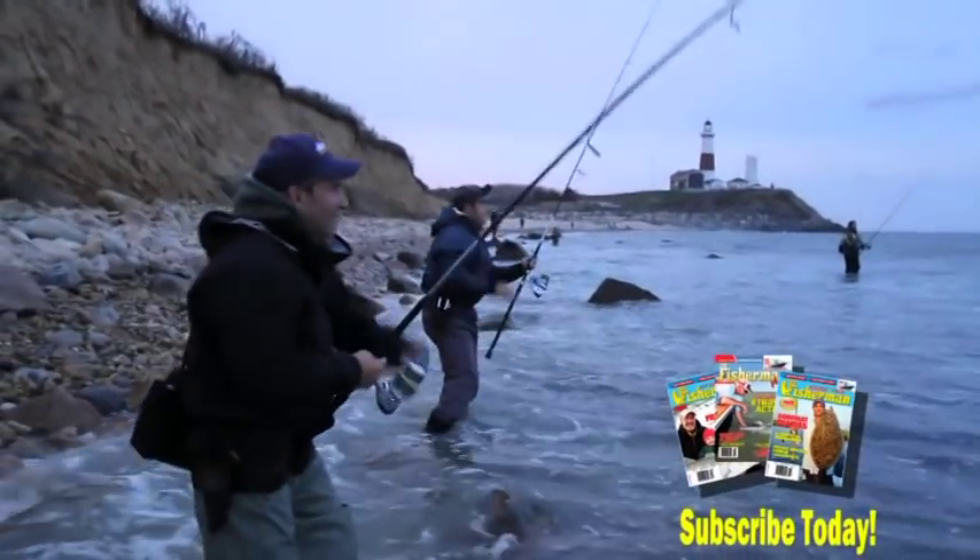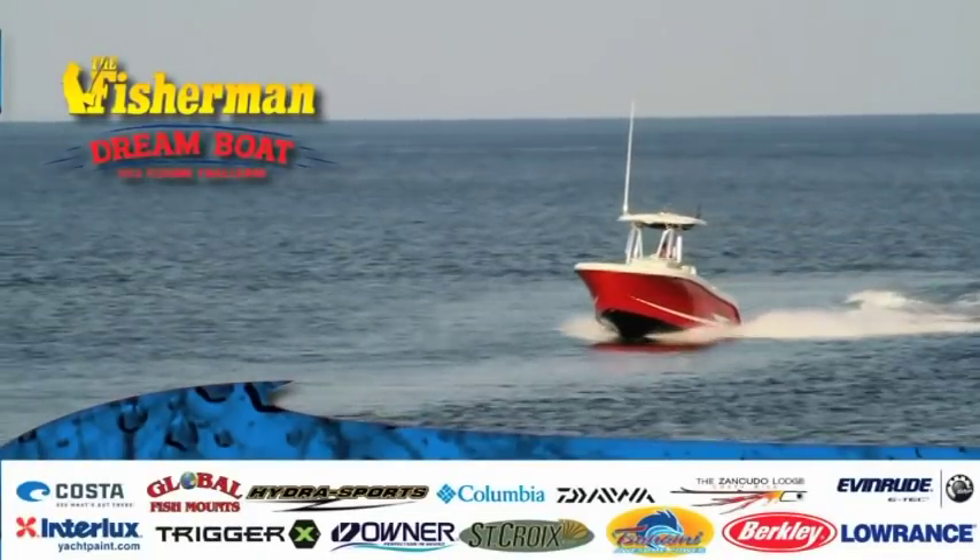By subscribing today, you get the Fisherman magazine every week, the chance to enter the Dreamboat Challenge, and unlock the great features of the new Fisherman website.